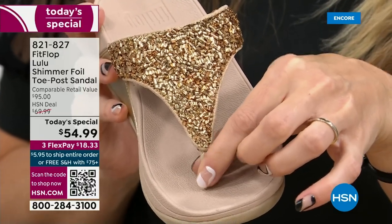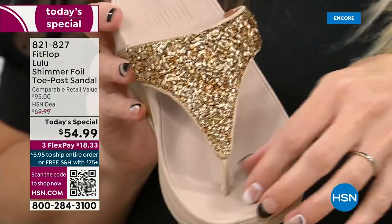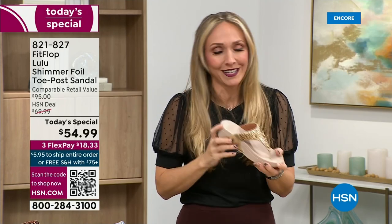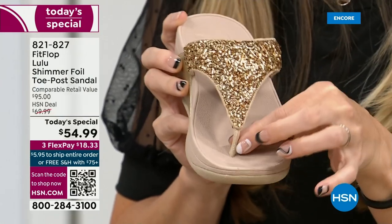I had to stray away from toe posts for a long time because they always gave me blisters between my first and second toe. When I started working with this brand, they said, 'You have normal feet.' I never wore toe-post sandals to avoid maiming my feet further. FitFlop's toe posts are padded — I repeat, padded with a microfiber on them. These are microfiber lined with the seam on the outside, so it feels like you're wearing a slipper.